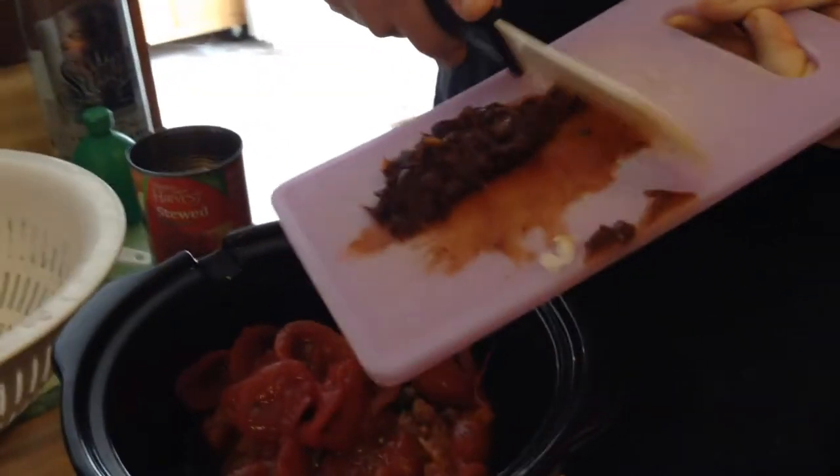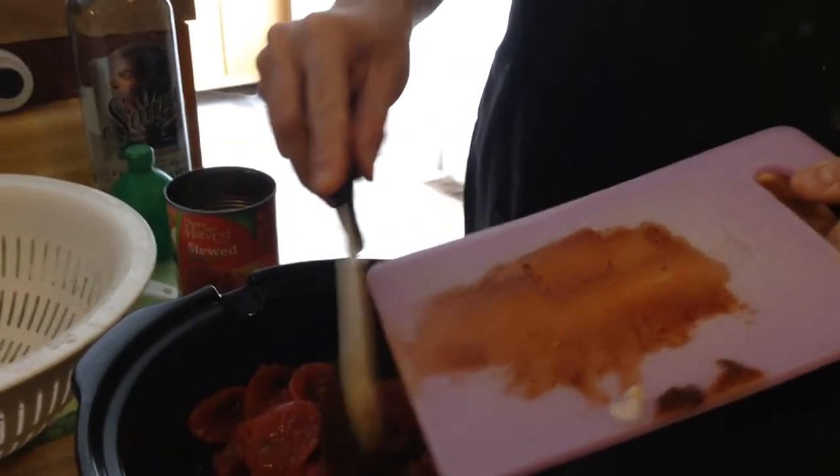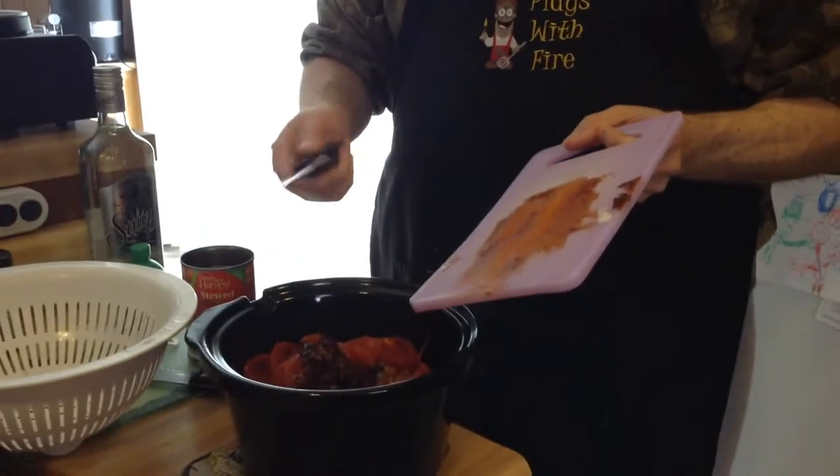Got one pepper in adobo sauce. That's one pepper? That's one pepper. And that's actually going to be a fair amount of heat, so I'm not going to need much else in the way of heat.